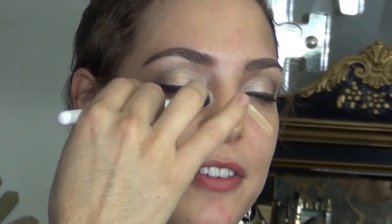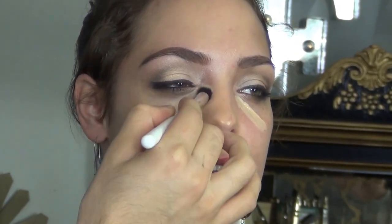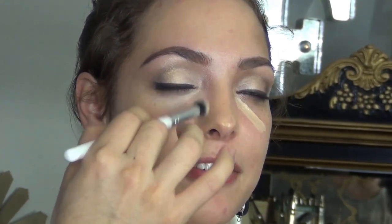Now let's move to her face. We have to cover some under-eye circles or discoloration. I'm using a concealer that is very sheer and light — this one is from MAC, it's a Moisture Cover and I absolutely love this product. I blend it out making sure everything is melted into the skin so it looks as natural as possible. Very minimal product and good blending will do an amazing job.